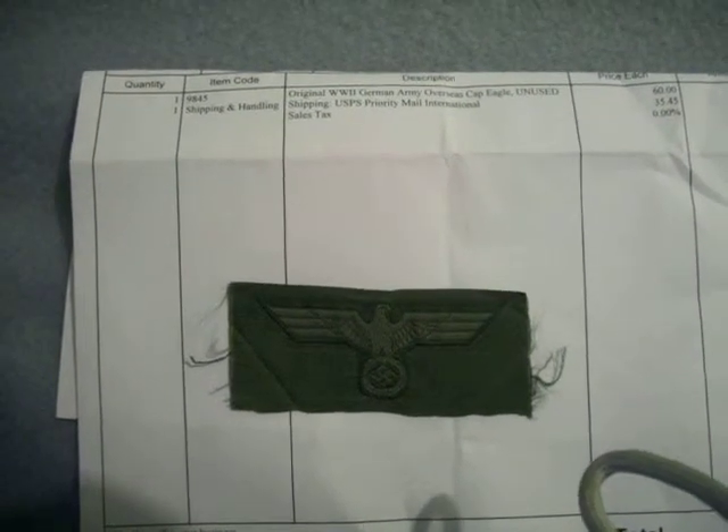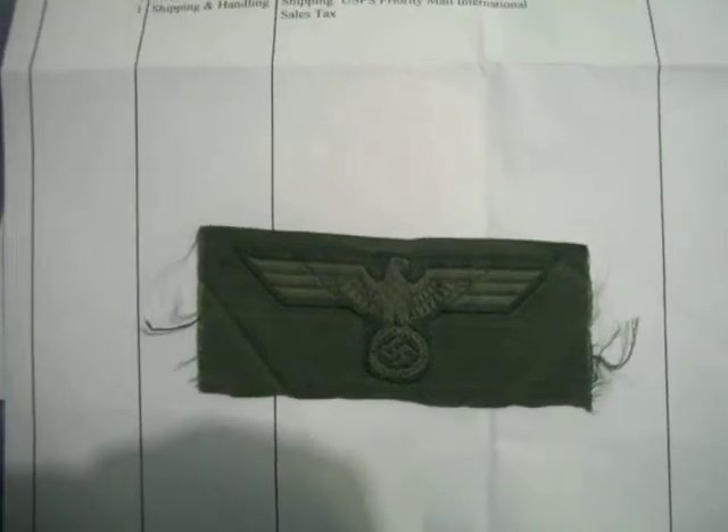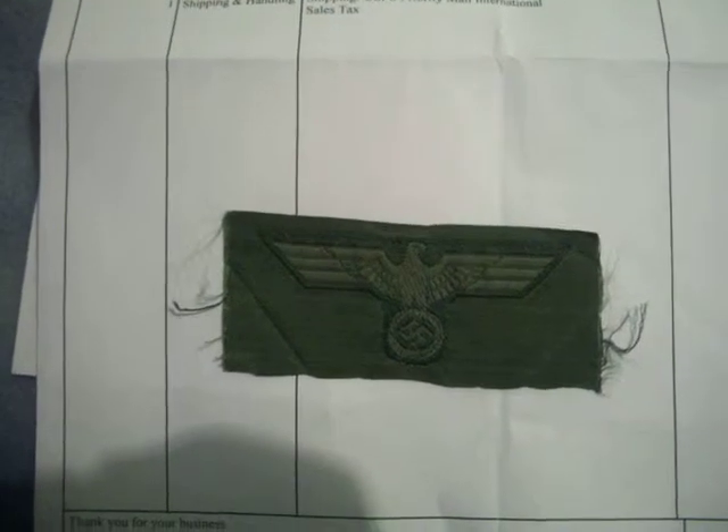G'day everyone, this is World War Two German Army Collector. Today I'm here to review an original World War Two German Army Overseas Cap Eagle, which is unused. It's not really much to review, but it's just something I got and got bored and decided to do a review on it.